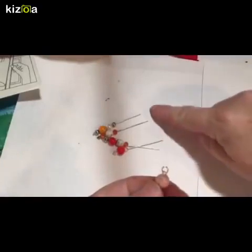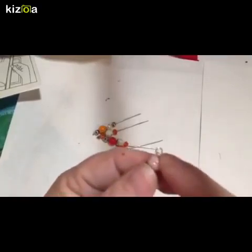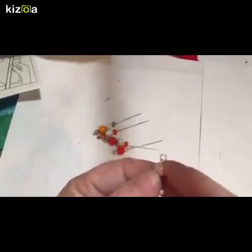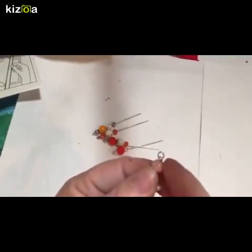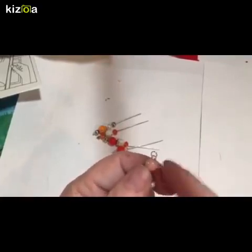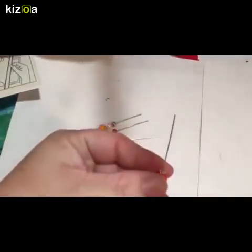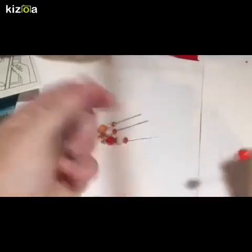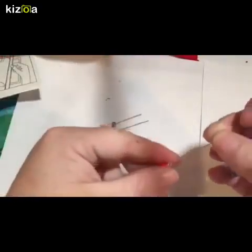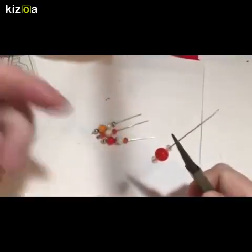I went ahead and made up several bead stems because the next part is the more tricky part of the process, which is making the little loop. Now if you've made jewelry before, chances are you've done this a hundred times already. But if not, just try to pay really close attention — you may have to rewind the video a couple times to really see what's happening. But I promise once you get it, it'll be something you do really quickly without much thought. So for this part, you want to grab one of your bead stems and your round nose pliers, and grab your bead stem like that.